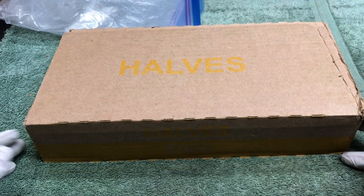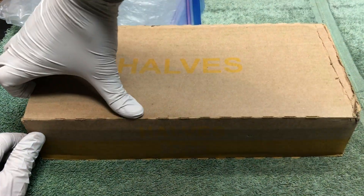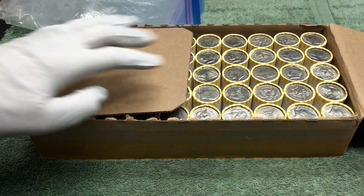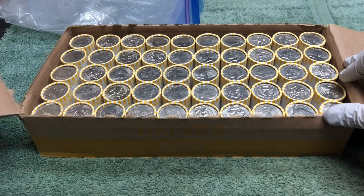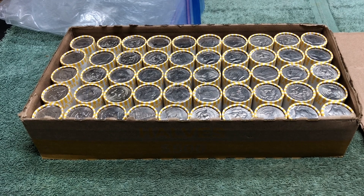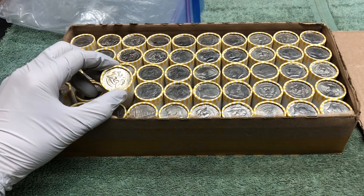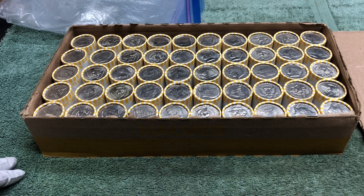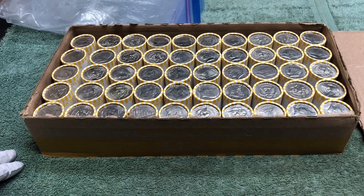All right, here we go with box number one. Let's open it up. Let's see if there's anything at the ends of the rolls. I don't see any silver enders. So we'll open up the rolls and as soon as we get on to some silver we'll turn the camera on and show you what we're finding.